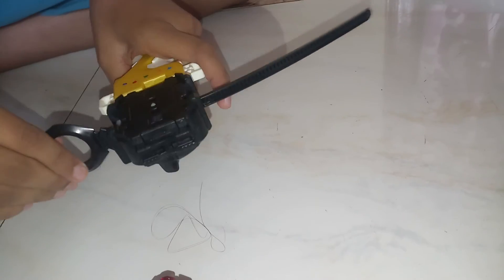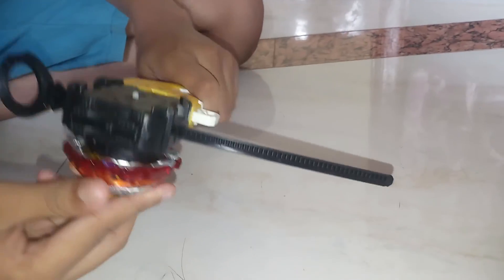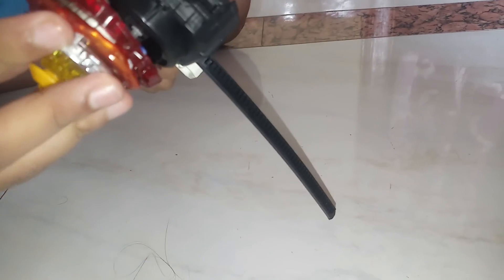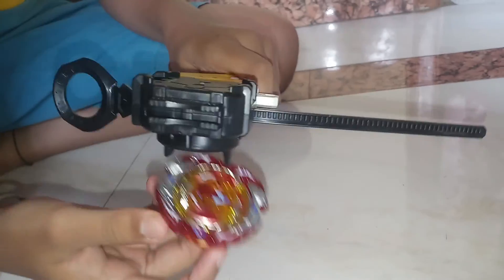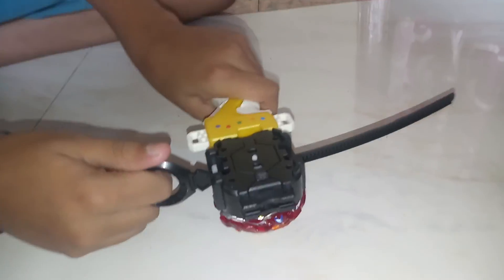Now I will show you how to spin it counterclockwise. For counterclockwise, you have to keep it like this. And for clockwise, you have to reverse it. Here we go. Counterclockwise is not that good according to me, because it loses stamina easily.